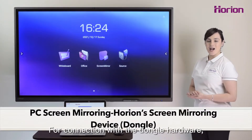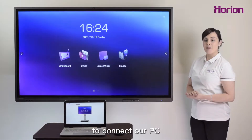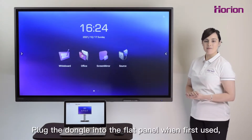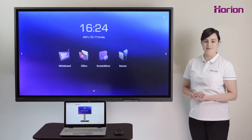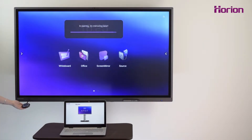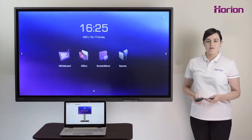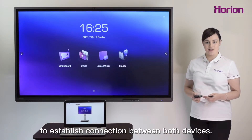For connection with the dongle hardware, we can use Horion's screen mirroring function to connect our PC to the panel. Plug the dongle into the flat panel when first used and unplug it after the pairing is completed. Then plug the dongle into the PC to establish connection between both devices.